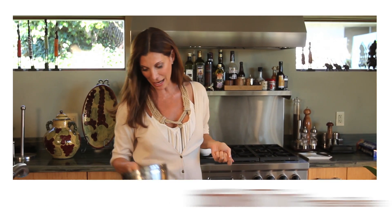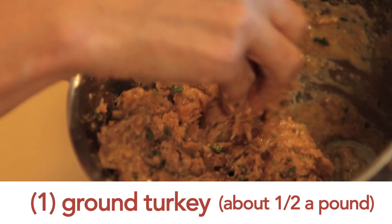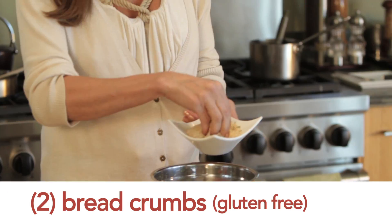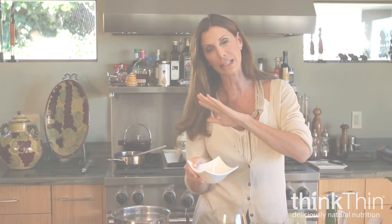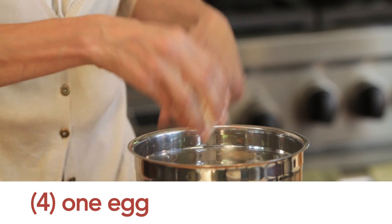I am going to start by making a wonderful gluten-free high-protein meatball. I have lean ground turkey, about a half a pound depending — I'm feeding three today. Breadcrumbs that are gluten-free, you can get them anywhere in the natural health food store. We have milk, one egg, fresh parsley — that's all you need.